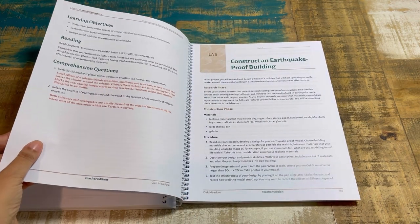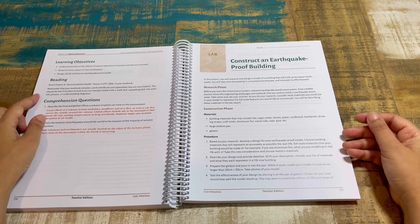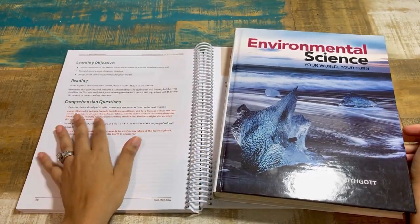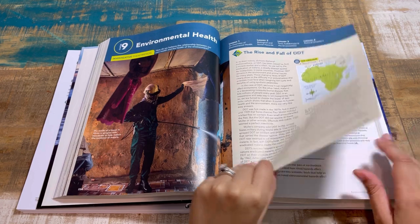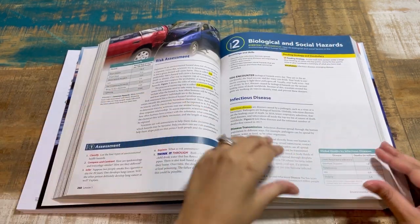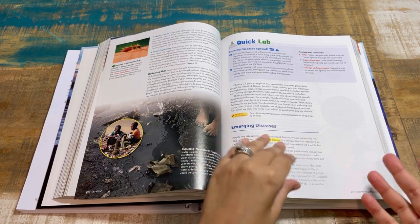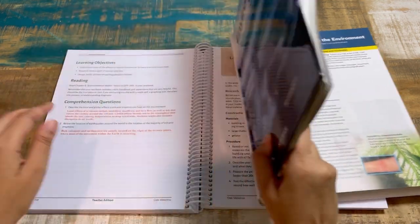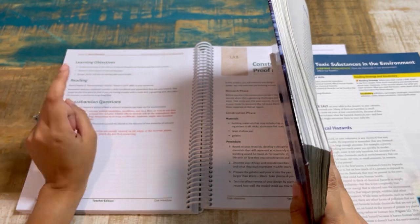Because of the nature of these labs, there's no lab kit — it's mostly household items. For example: construct an earthquake-proof building. You have the learning objectives and then the reading assignment. For lesson 19 it says read chapter nine. Here's the correlation: chapter nine is Environmental Health. You're not reading the entire chapter — the course book specifies exactly which pages to read, so you're not using absolutely every portion of the Savvas text.